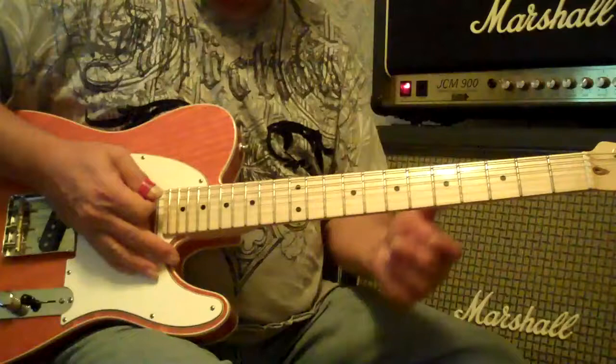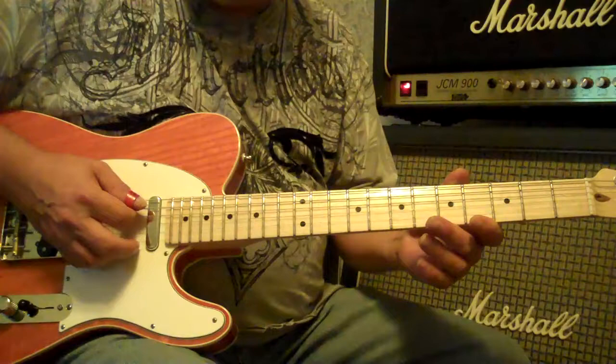Honky Tonk Woman, Open G Tuning. Going to take your low E down to a D. Take your A string down to a G.